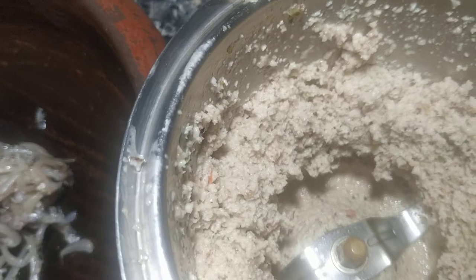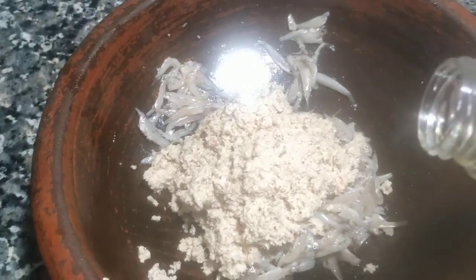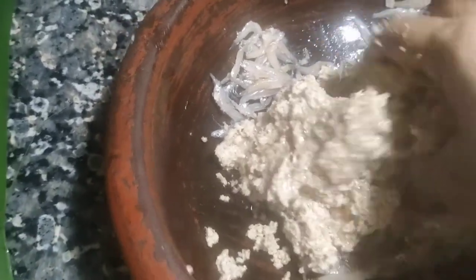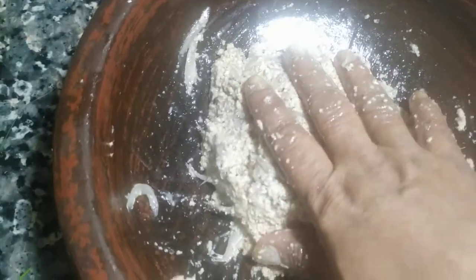You will need to make a portion. I will add 1 tablespoon of coconut oil. Add 1 tablespoon of coconut oil. I will add a little bit of curry. We will add the curry to the top.